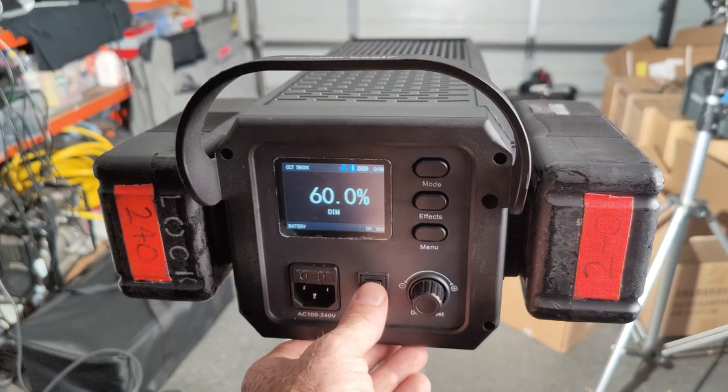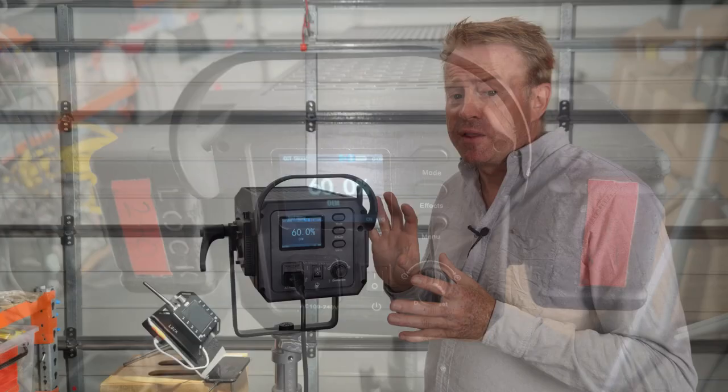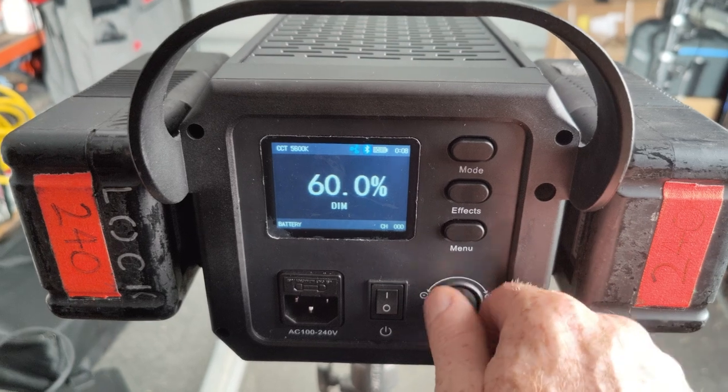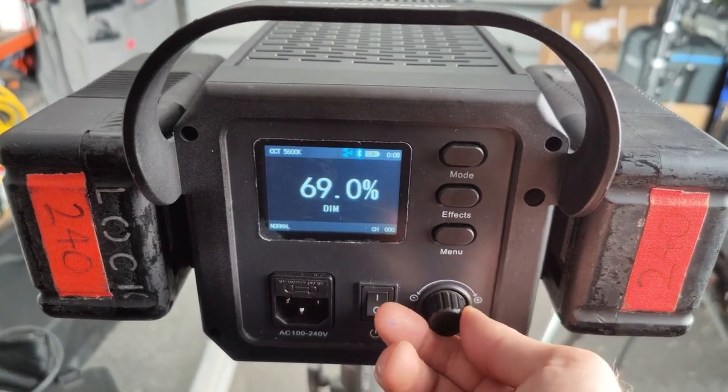There are a few issues with the battery mode. Number one: the on/off switch doesn't work when you're running in battery mode. The main concern is that you can switch it into normal operating mode and pump the brightness up to 100%. This probably won't destroy your batteries — they should be smart enough to turn off — but it could leave you sitting in the dark.